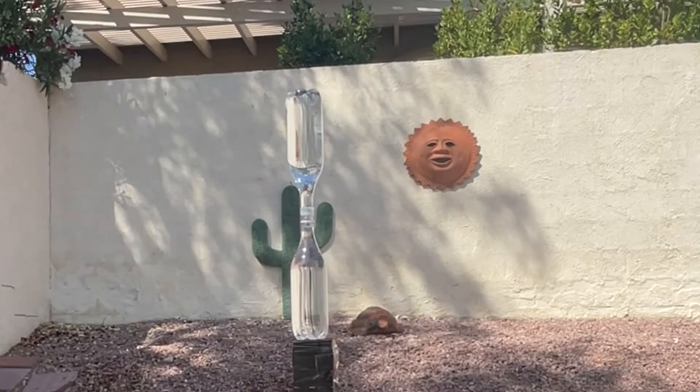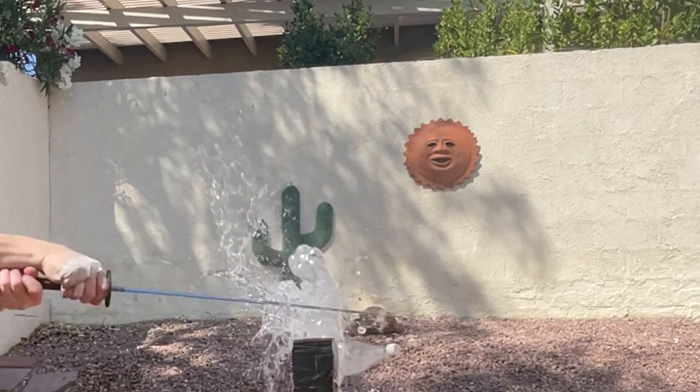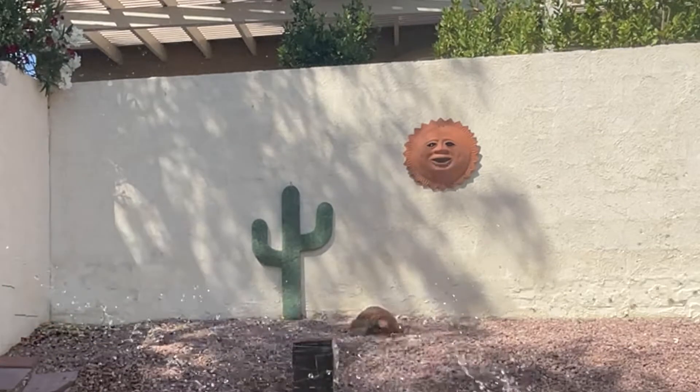A little bit of baseball here, some doubles. Basically all I did with the sword today was some doubles, and you know, checked it out.